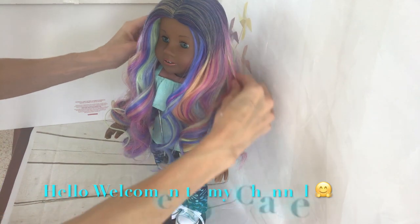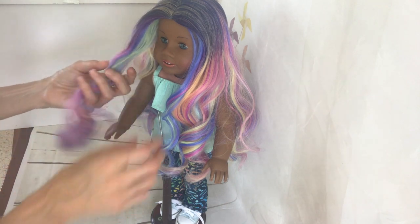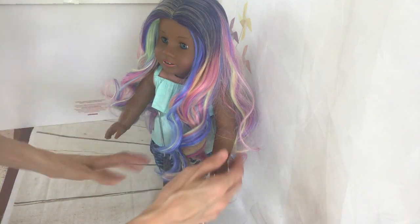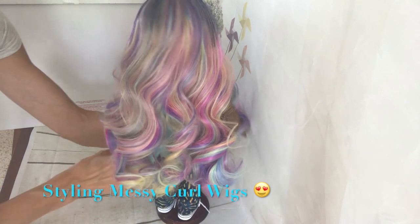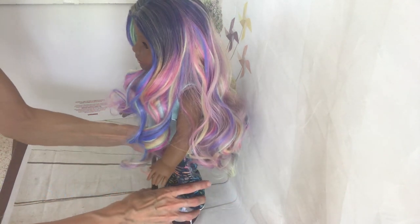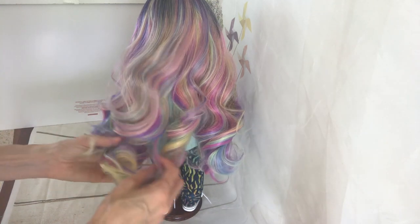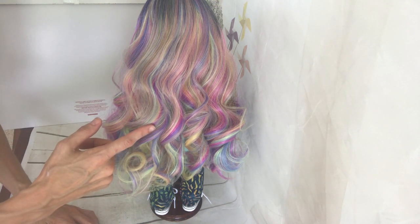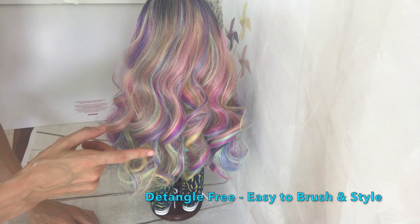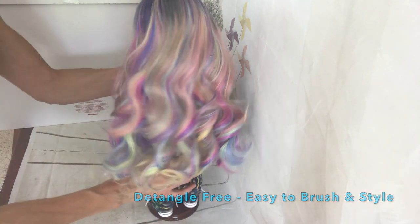Hi everybody, this is Romina Mazza from Doll of a Kind. In this opportunity I want to share with you some tips on how to style a curly wig when the wig goes messy like this. Don't panic because it's very common, and if you have kids and the kids play with the doll and love to style and brush the hair, it's okay. These kinds of wigs are detangle-free.